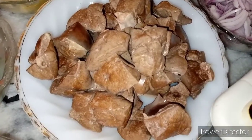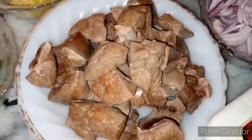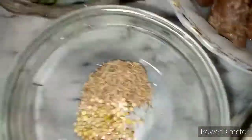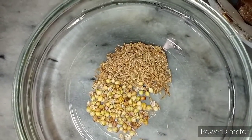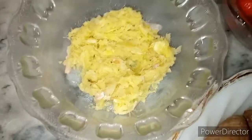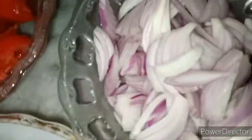I am going to boil it for about 2 to 4-5 minutes. About two to three tomatoes for this recipe.